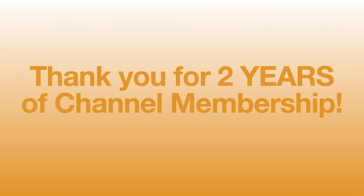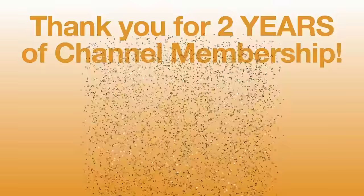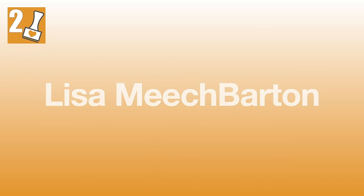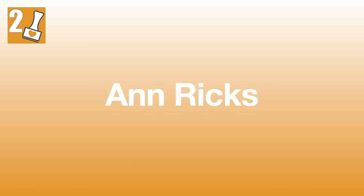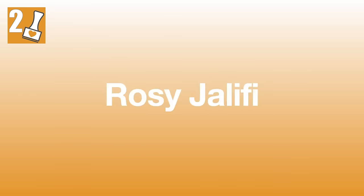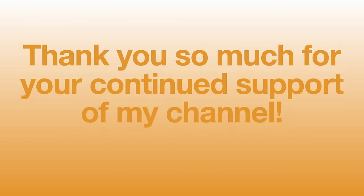Speaking of channel members, I wanted to take a minute and recognize a few of them. In the month of April, the following members earned their two-year membership badge. Congratulations to Lisa Meech Barton, Ann Ricks, Marcina McCutcheon, Created to Bless, Rosie Jaleefi, Tina L, and June Leyendecker. Thank you so much for your continued support.